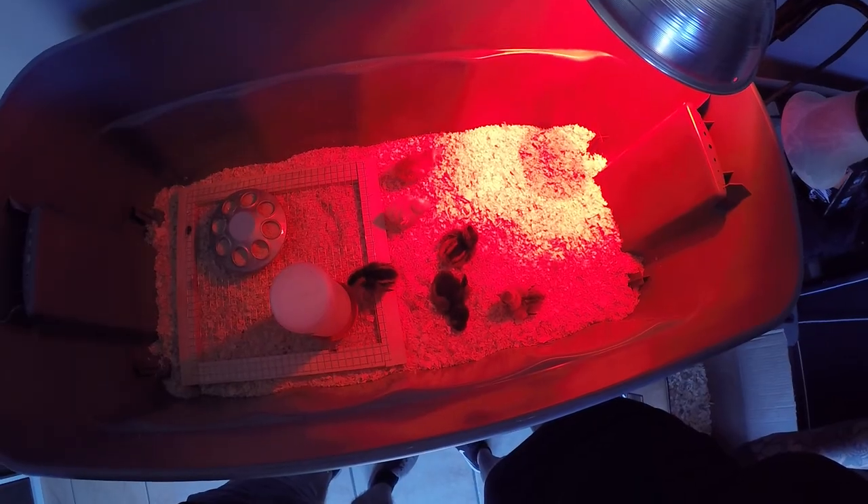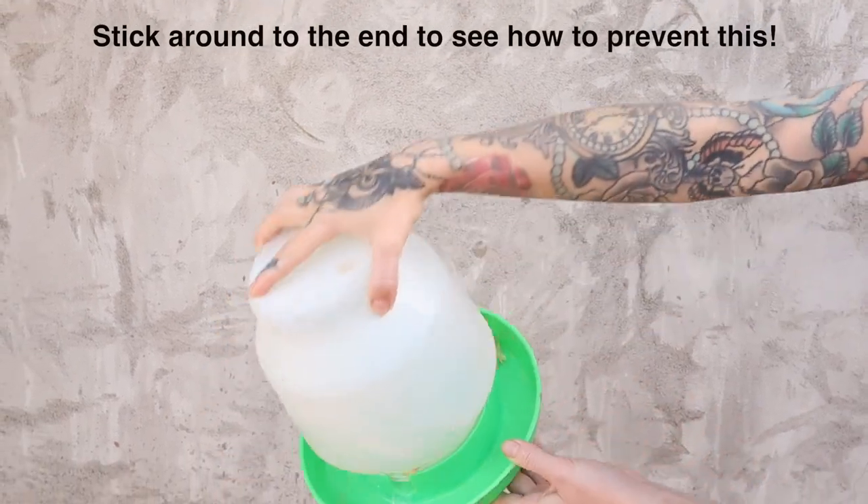There are other methods to prevent drowning — you could put marbles in the chick water — but this is the way we like to do it. It's just easy for us, and with the rim being so small, it's also less likely that you'll end up with a ton of bedding in your waterers.